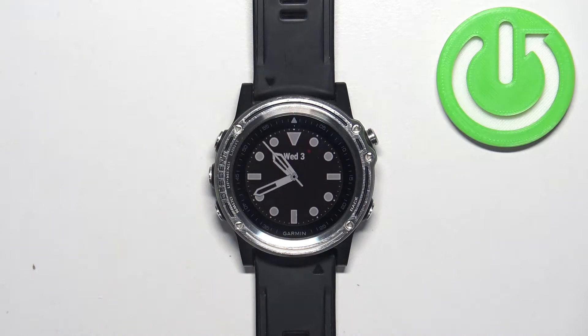Welcome. In front of me I have a Garmin Descent MK1 Sapphire, and I'm going to show you how to factory reset this watch by using the system settings on it.